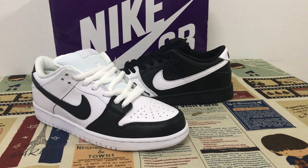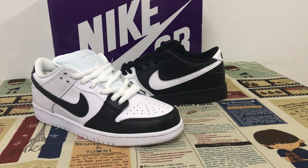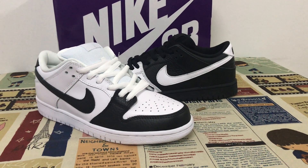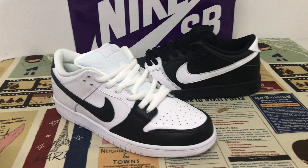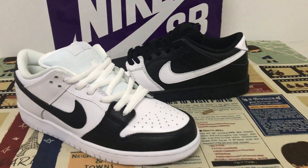Hello friends, today let me show you the new shoes, 9SB Dunk Low Premier Yin Yang. You can see the shoes finish is white and black color, but you can see both shoes come with opposite color here.